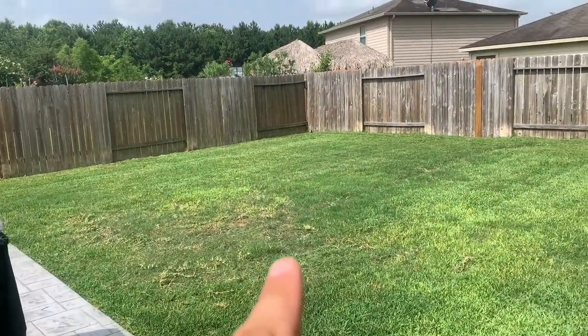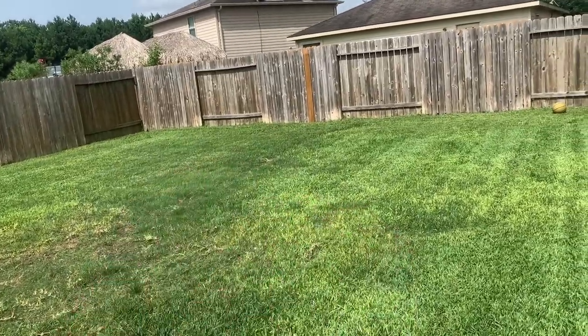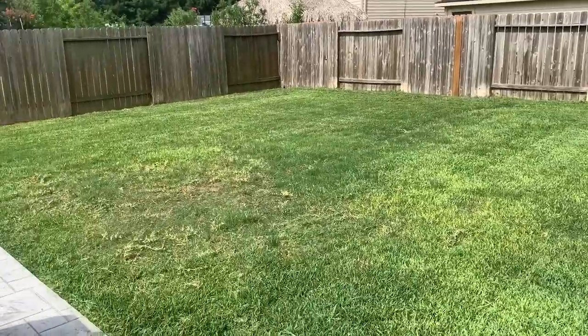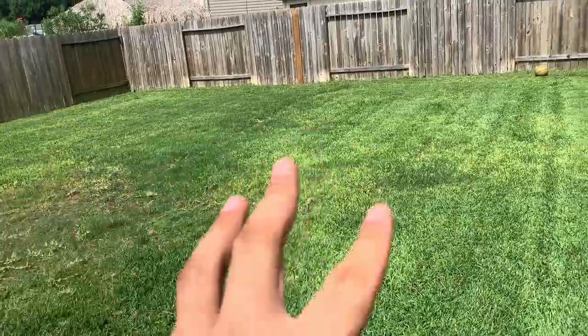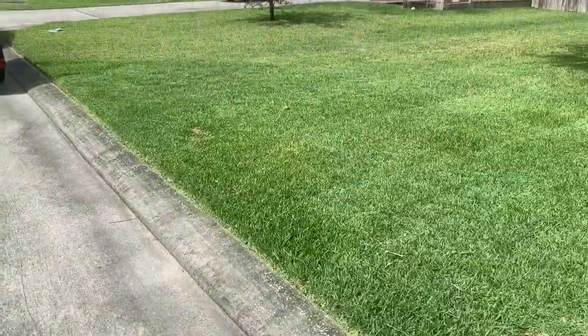It handled this grass a lot better because it was tall but it wasn't that same kind that clumps up, and it came out really good. I think if I would have done that with my regular 21 or 22-inch mower it would have been an hour just in the back. I did the mowing and the trimming in an hour.